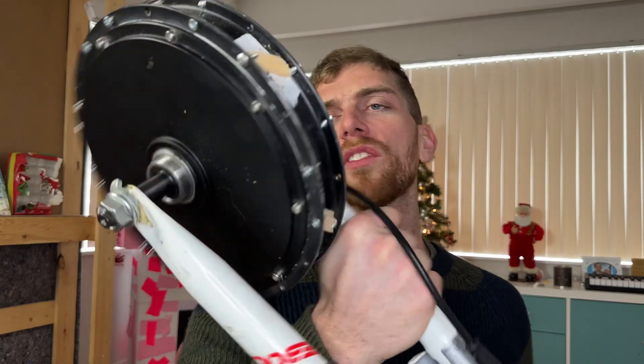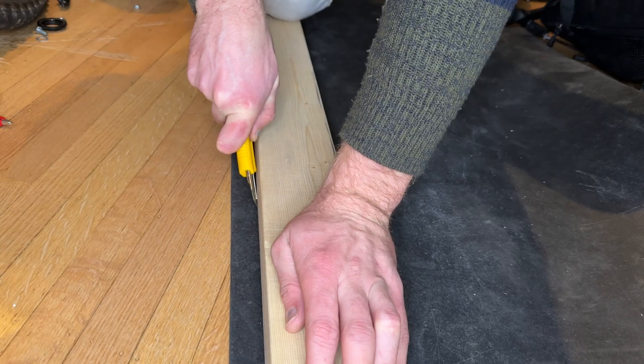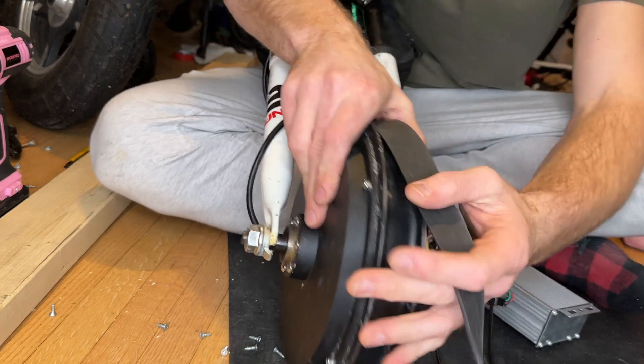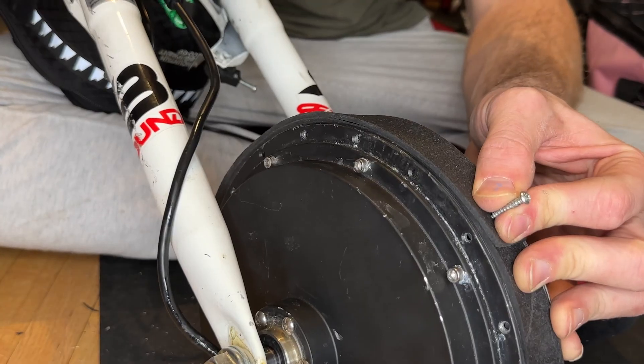I can't put a tire on this motor because it's supposed to have bike spokes put into it. But I have this rubber mat lying around. So my plan is to cut a thin strip out of this mat and wrap it around the motor to act like a tire. And then I can just take some screws and drill them into the rubber to act like these studs.